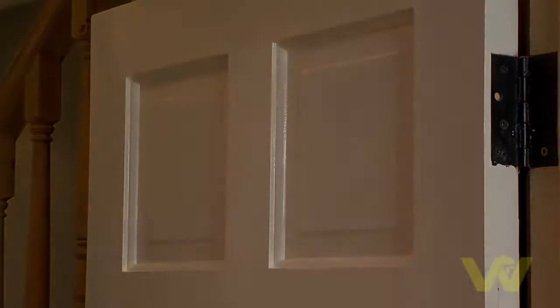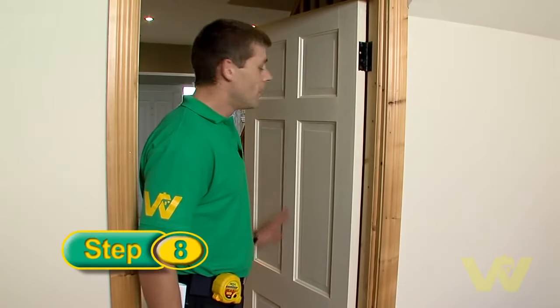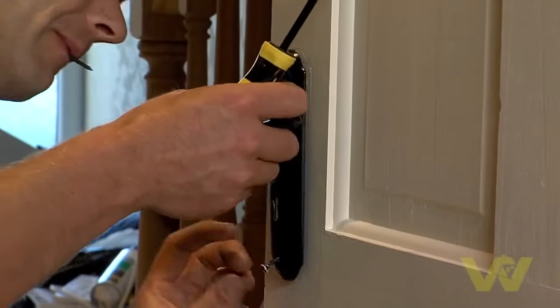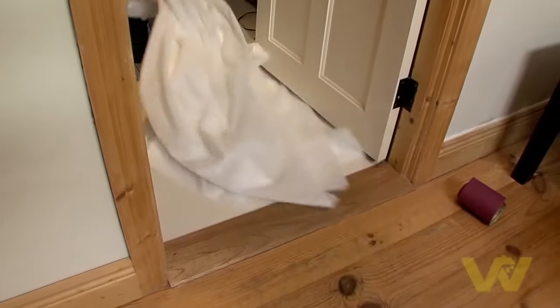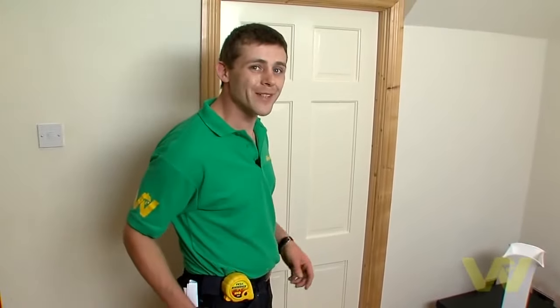Leave to dry overnight. It's a good idea between coats to wrap your brush in tin foil or cling film to stop it drying out between coats. Now that the door is dry, all I have to do is replace the handle and remove the dust sheet. Job done.